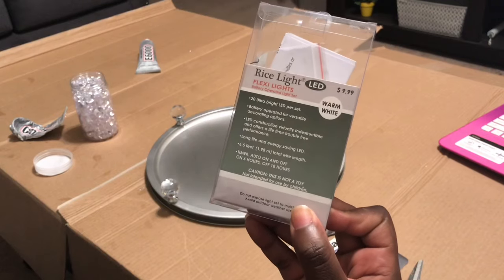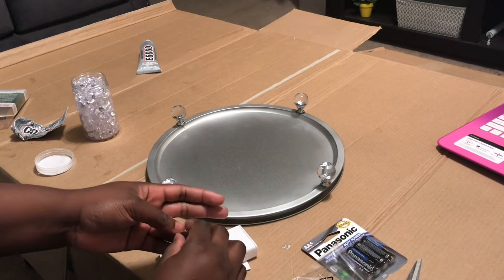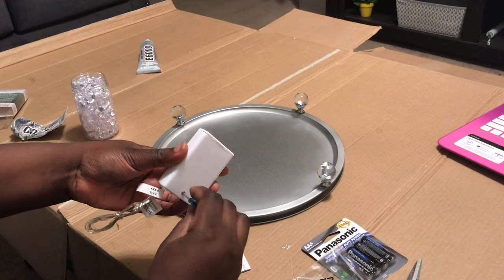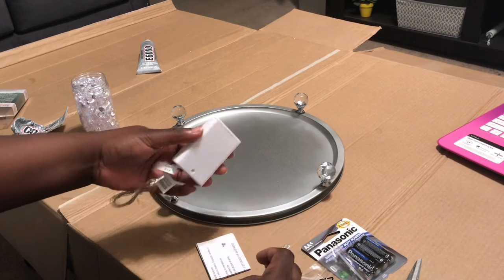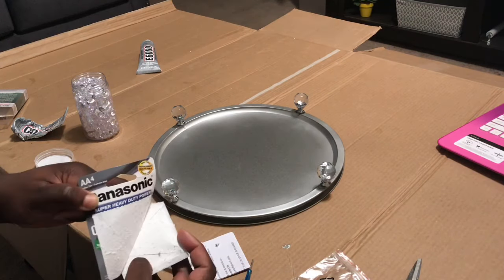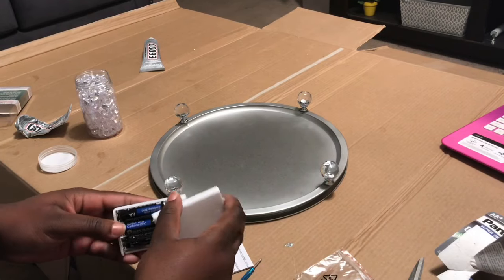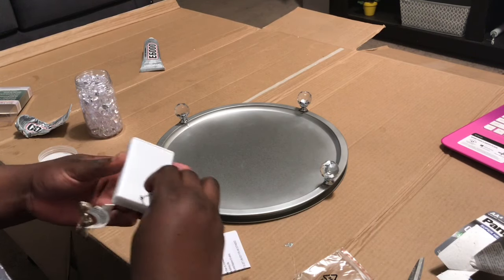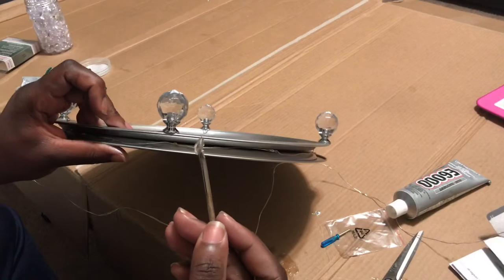I got these fairy lights from Hobby Lobby, they were $9.99. I know they have them at Dollar Tree but I've been to four Dollar Trees in my area and nobody had them. So I had to go to Hobby Lobby and spend about eight or nine more dollars for these lights, but I really wanted this to have some lights around it.